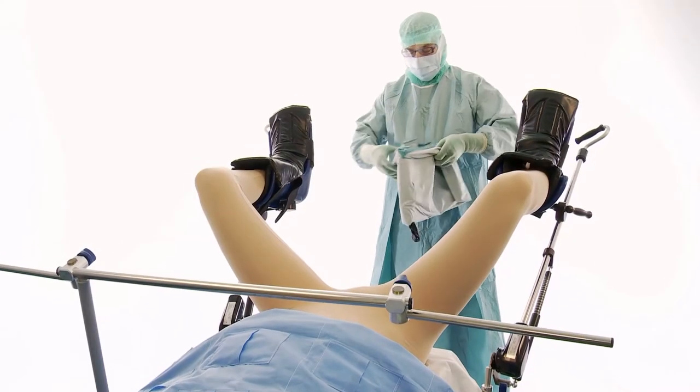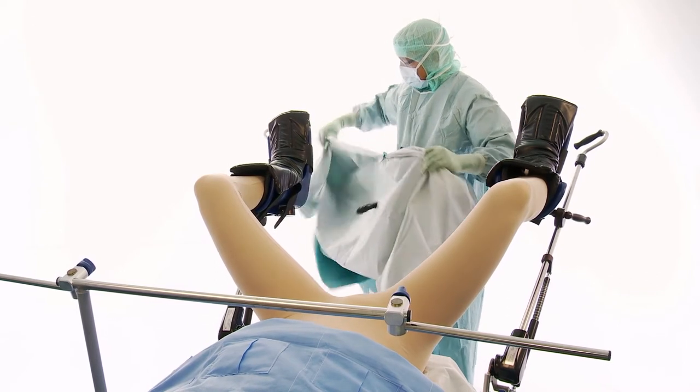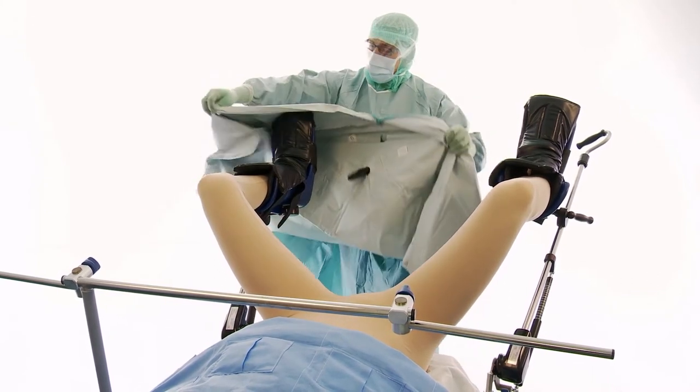Open the drape between the patient's legs. Note the foot arrows. Unfold the drape.